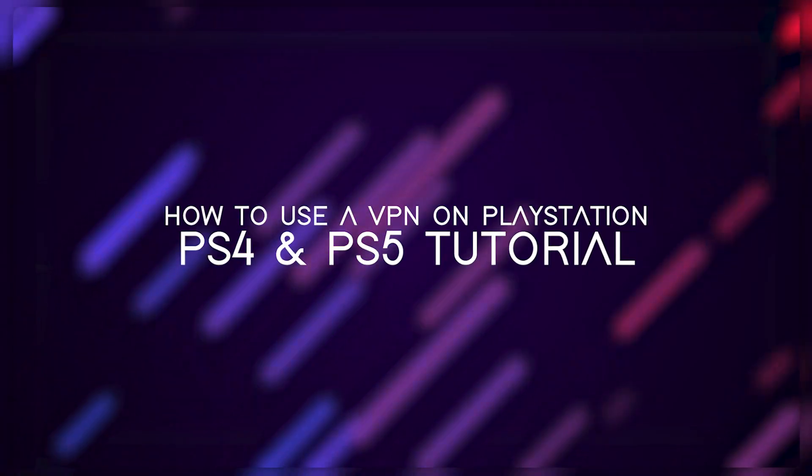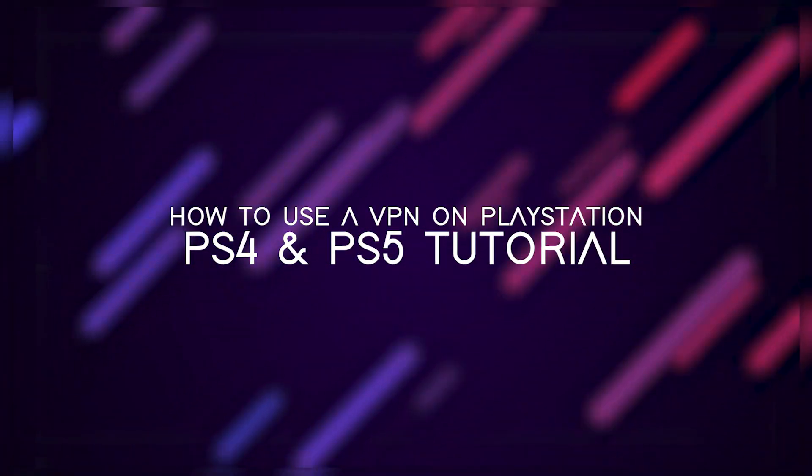Hey everyone, welcome back. In today's video I'm going to be showing you two different methods of using a VPN on PlayStation consoles. I'll be giving you a step-by-step guide to each process and recommending some great VPN services later on.